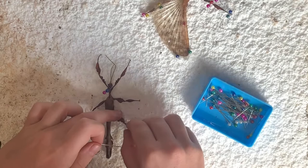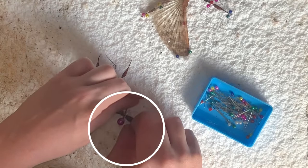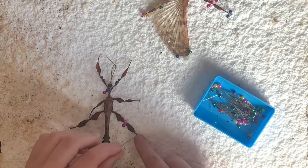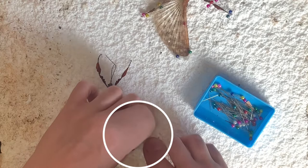Once the head is stable, carefully stretch out the hind legs and put a pin on each side of the femur and tibia joint, making sure they are crossed over the top of the leg. Because we will be spreading out the wings, the pins must be pushed all the way down to enable the wings to lay flat. Two more pins should then be crossed over the tarsals. Repeat this step for the remaining legs.